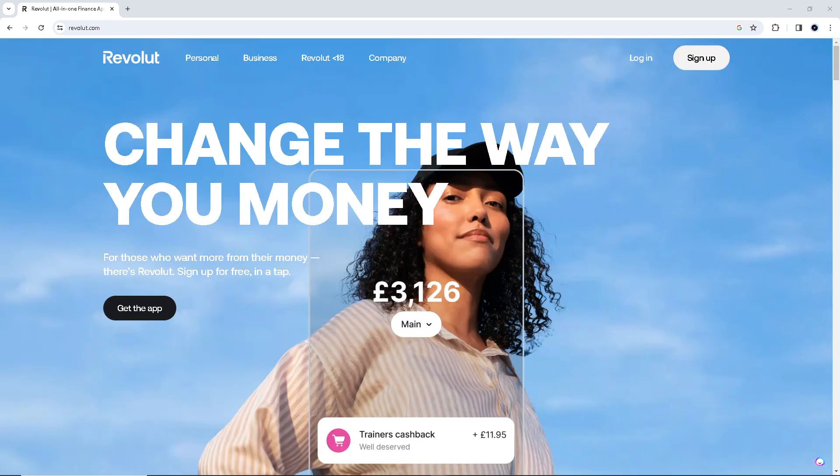Using a Revolut virtual card can offer a lot of advantages. Number one: it is more secure than physical cards because they don't have a physical presence and can't be lost or stolen in the traditional sense. Mostly nowadays, because of the advent of e-commerce and digital payments, a Revolut virtual card is very handy.